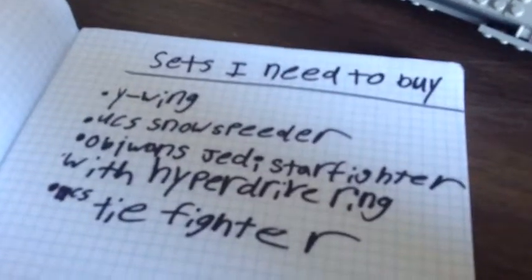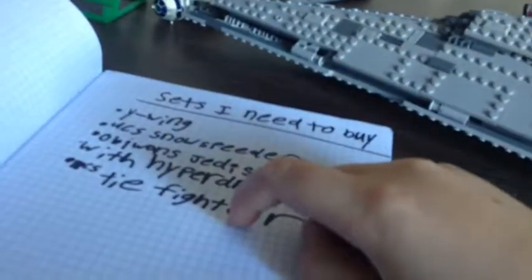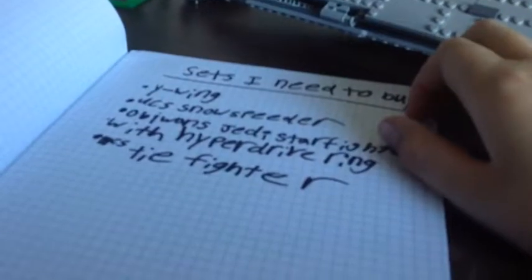This is the sets I need to buy: the Kylo Ren's Tie Silencer, the Snoke's speeder, the Resistance A-wing Starfighter with hyperdrive, the UCS TIE Fighter — I need those sets. Also, First Order battle packs — I need to buy many of those.